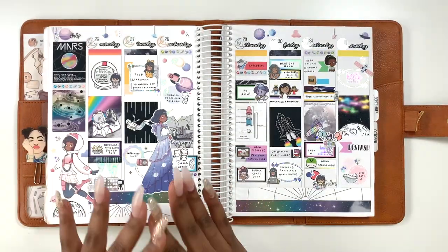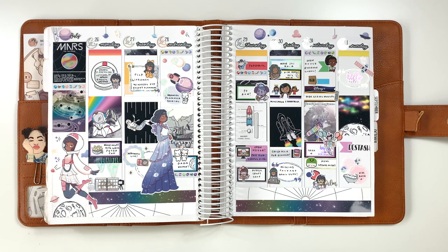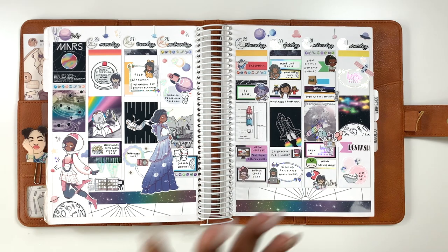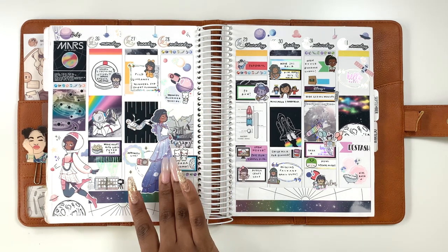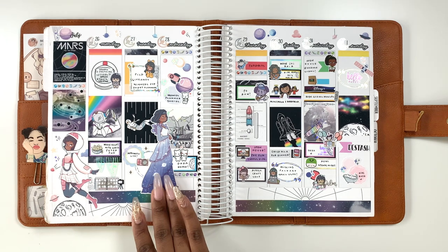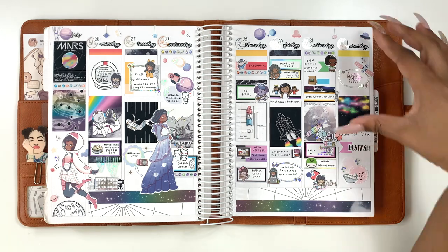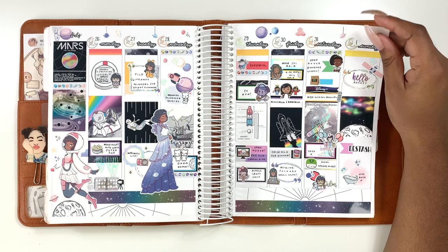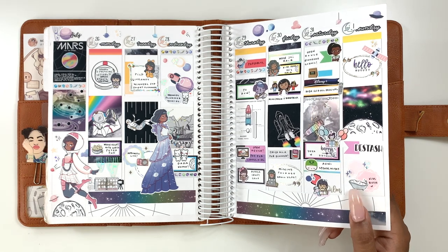That was August monthly, and it would have opened up perfectly to the first week. This is going into the first week of August, but really it's mostly still July since there's only one August day in this weekly. This was my mom's birthday week — she's into outer space stuff as well — so I used this kit from Ice Cream Joe. I pulled in two paper doll stickers to fill up some space and I really love how the black pops. It's just really good.